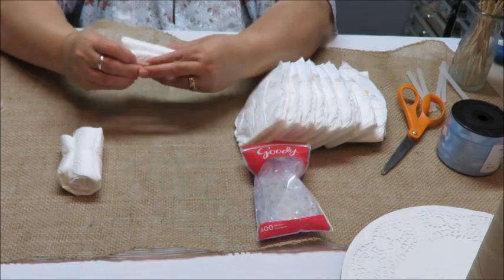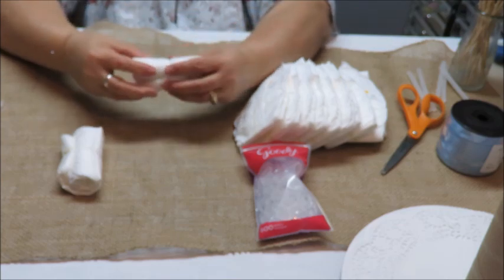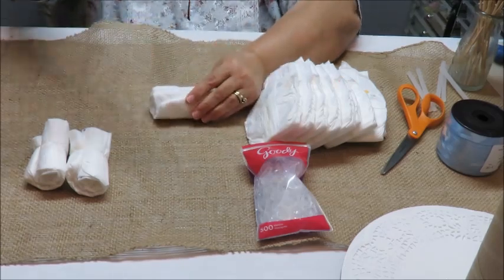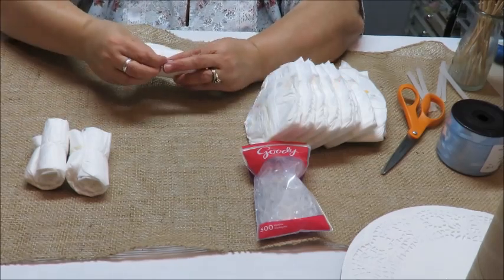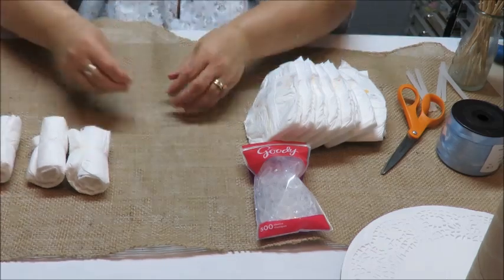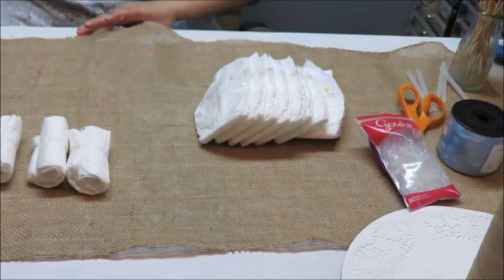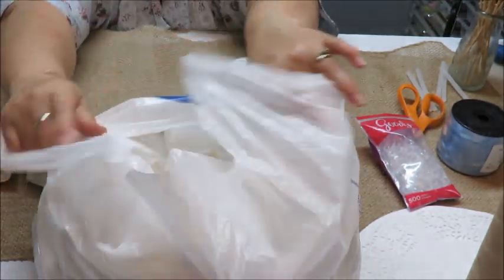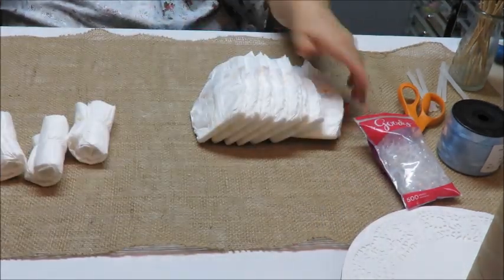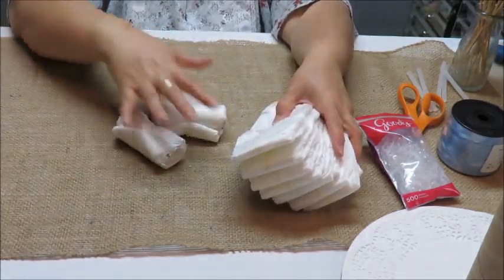These little rubber bands are nice and tight, and you only have to put them on once — no need to twist and wrap again. Since they're brand new, they're still a bit stiff. I've actually done a whole bunch already ahead of time; I've got a bag full of rolled-up diapers. I rolled all 84 but may not use all of them.